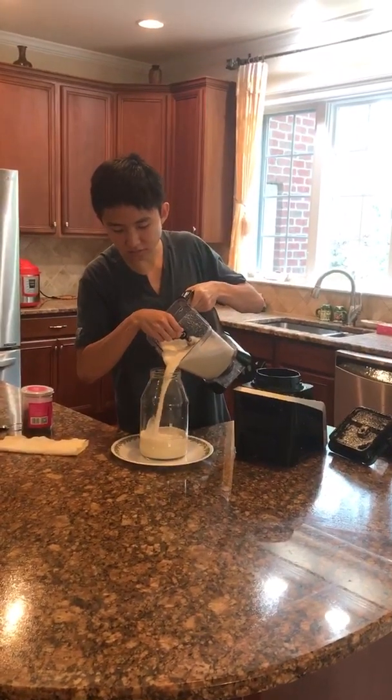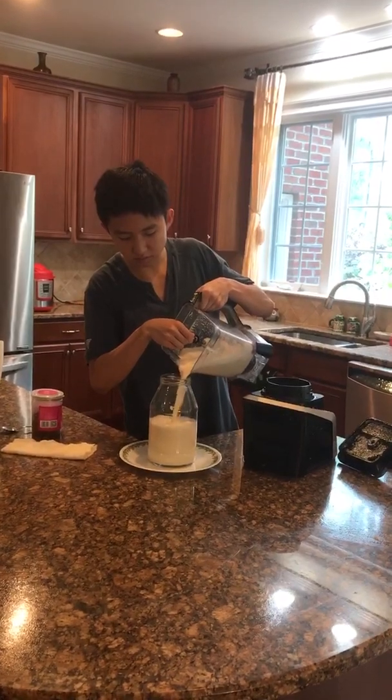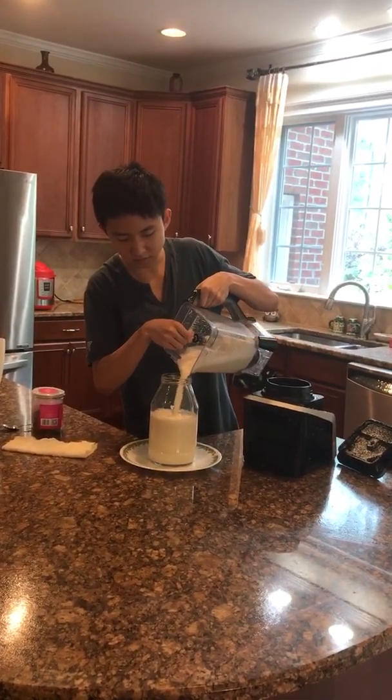Whether it's a glass container, a juice container, or a milk container — anything can serve the purpose.